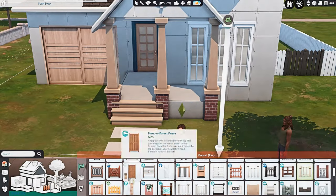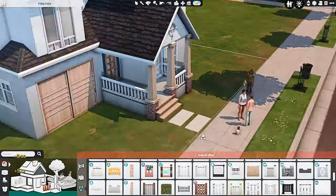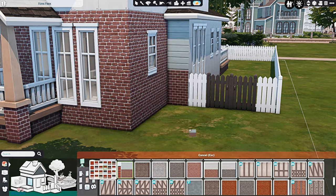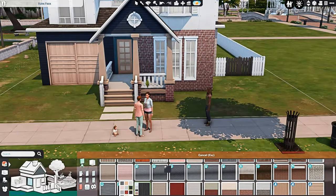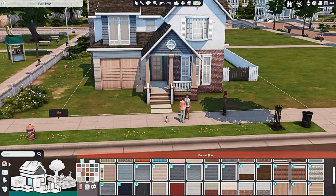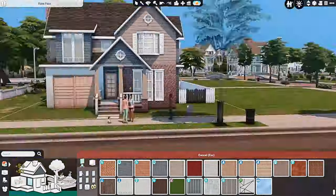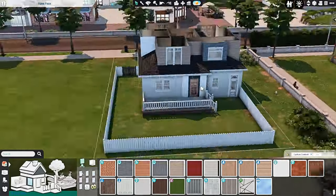Technically one of the bedrooms isn't currently being used as a bedroom, but you could obviously renovate that to make it an actual bedroom. There's also a really big garage space. The garage at the front just has a decorative debug car in it, and the back portion of the garage is more of a storage and activity space.